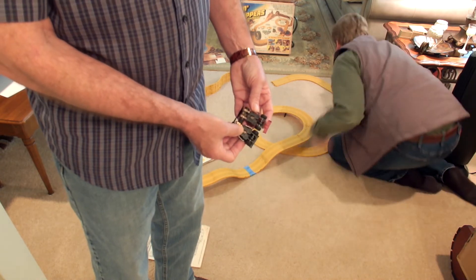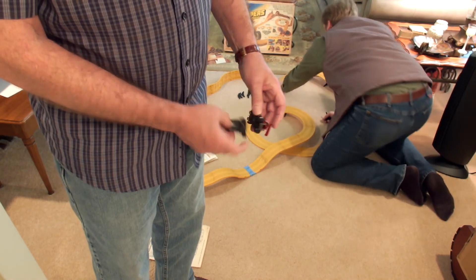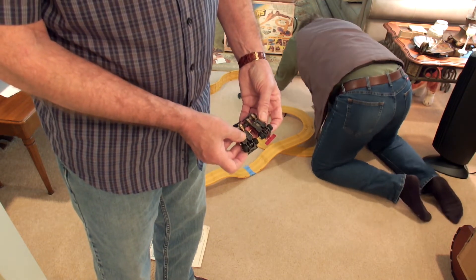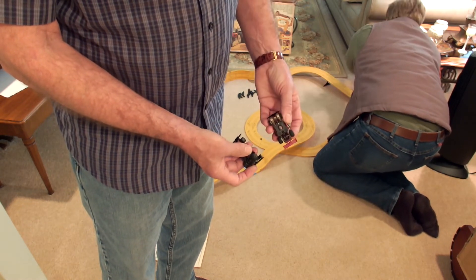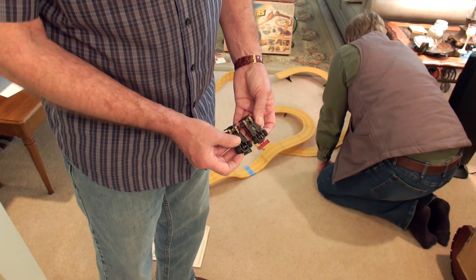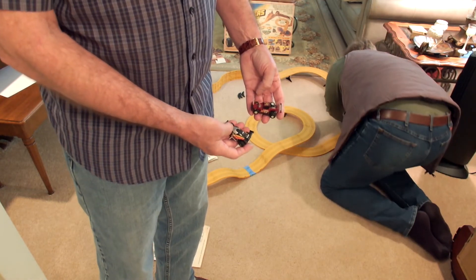Putting traction magnets in them is just not an easy option. I guess if you didn't care if you broke these body posts, you could do that — put in a regular rear axle set from a Tyco. We're going to run it just like it is and see how they do. The rear tires, and even the front tires, are pretty age-checked and cracked. We don't know how much grip they'll get, but the cars do run. The power supply will clean up the pickup shoes, and it'll be a big adventure here in a minute.